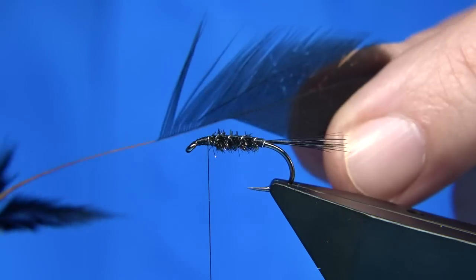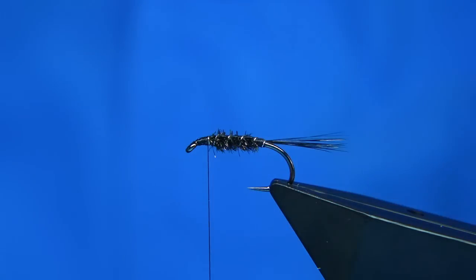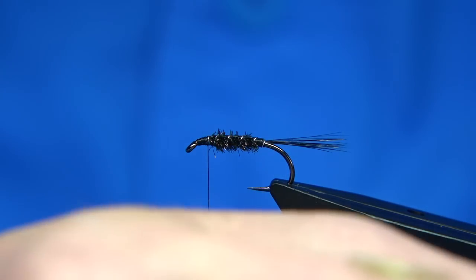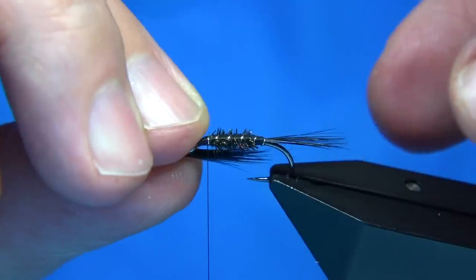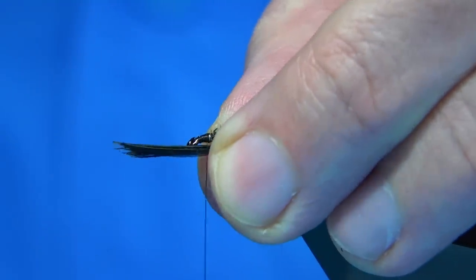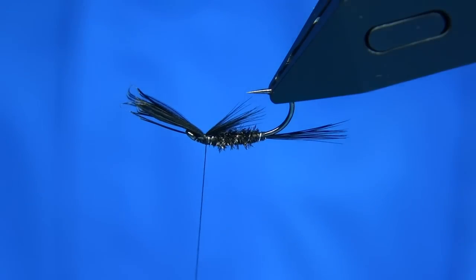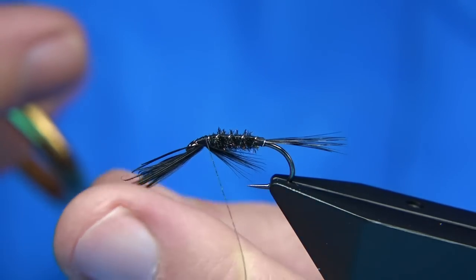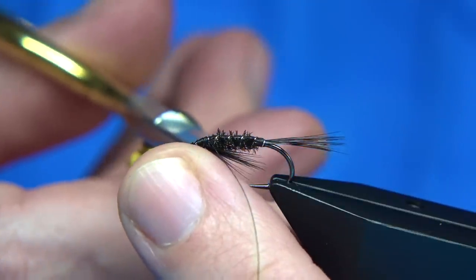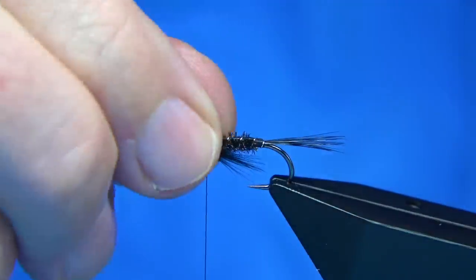For the throat, I'm using hen hackle dyed black. Again I'm just going to bring it 90 degrees from the stem. I like using hen — it's a wee bit softer and adds a wee bit more movement to the throat area. Just bring them out — you don't want it too long, just slightly less than the body. Hold it underneath, do a pinch and loop up, three or four turns. You can see how it's sitting — that's fine. Come in, take your thread away with your finger, hold it out the way, and then trim it away without cutting the thread.